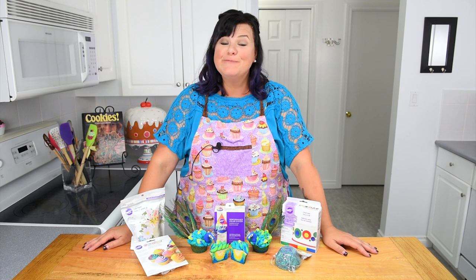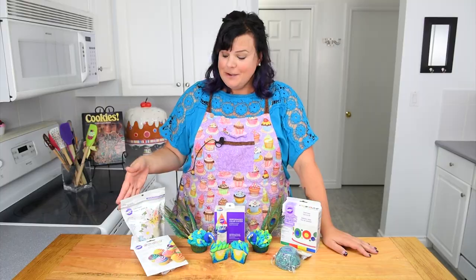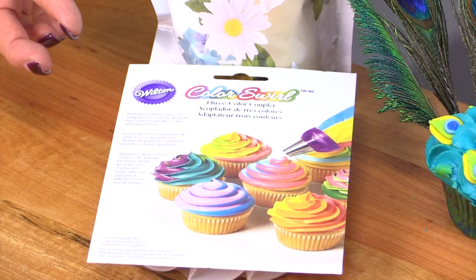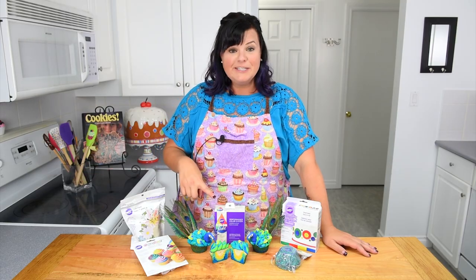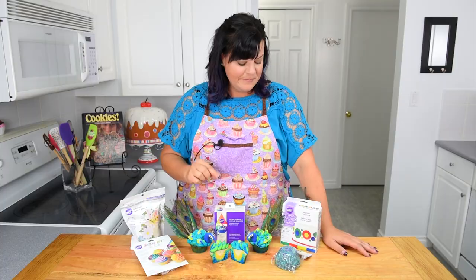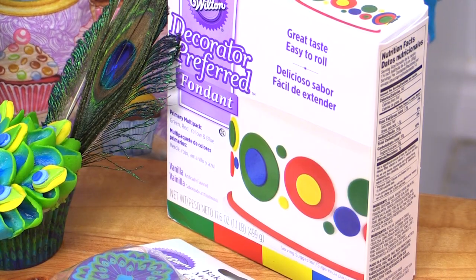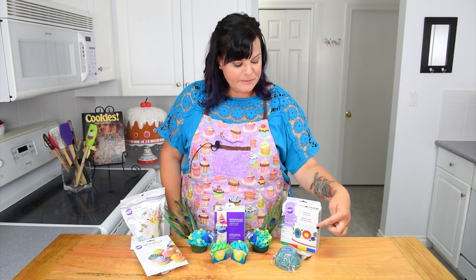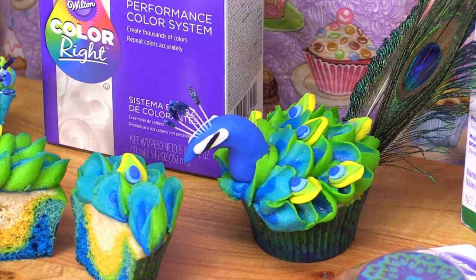To kick off the program, I'm going to be showing you a tutorial which uses all of this month's goodies. We're going to be using ready-to-use gum paste, the color swirl three-color coupler where you can put three kinds of icing into this coupler, the Color Right performance color system which gets perfect colors every single time, the Decorator Preferred color multi-pack of fondant, and these peacock baking cups. We're making these adorable peacock cupcakes.